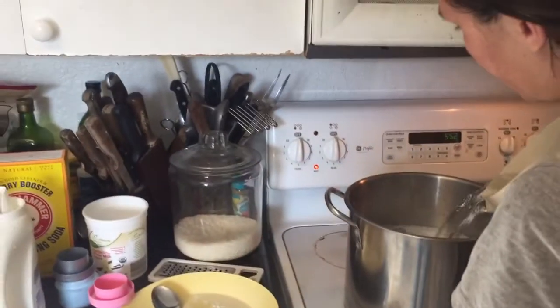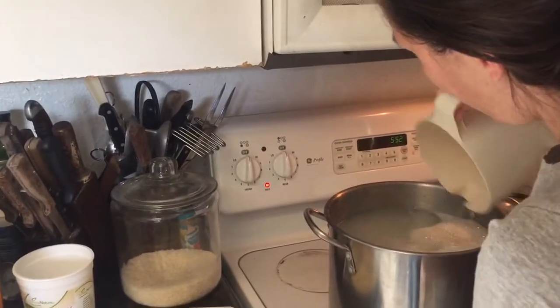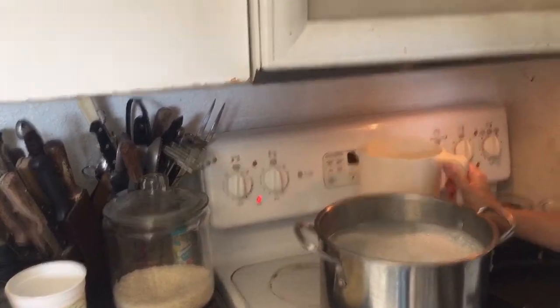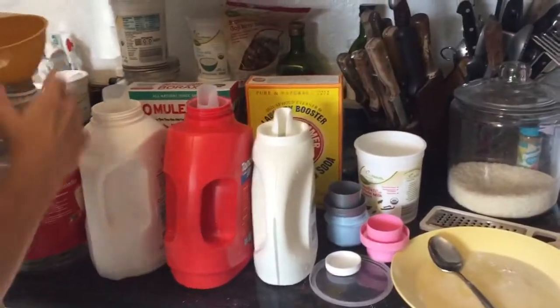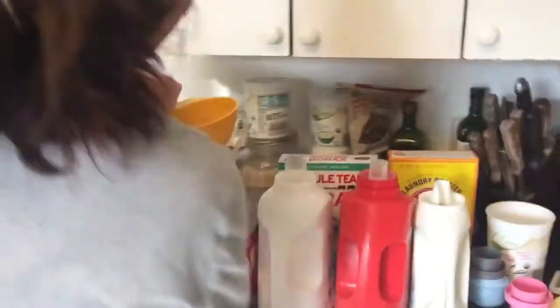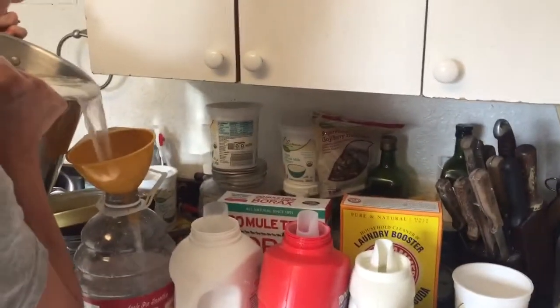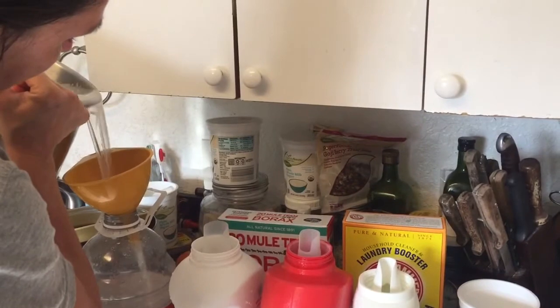I'm adding cold water just to cool it down quicker, because I don't really want to pour really hot water into plastic bottles. Then I just eyeball it and pour an equal portion into the bottom of each bottle.